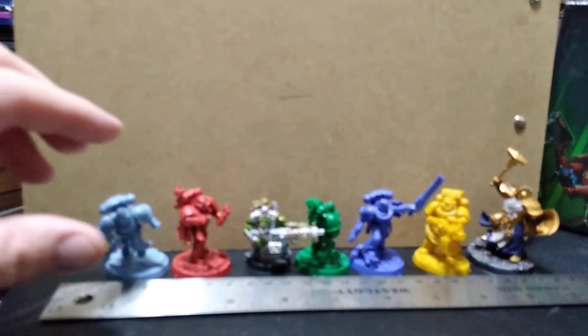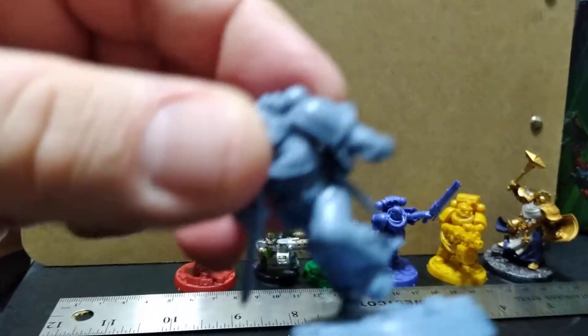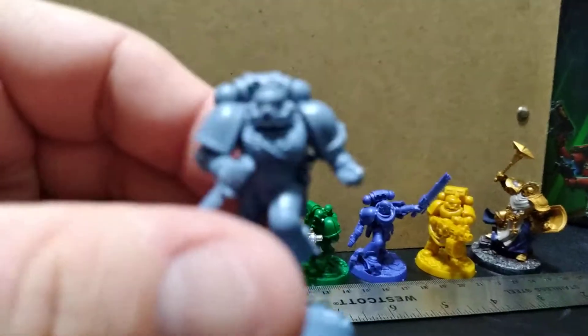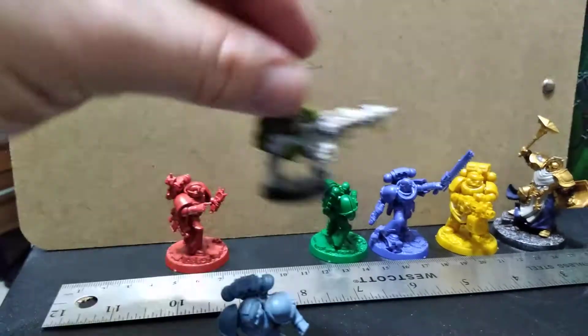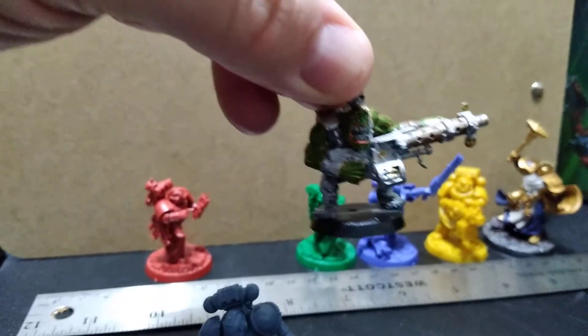I was recently asked if I could use the minis from Space Marine Adventures for a standard Warhammer 40k game. The bases aren't like the old Warhammer 40k bases, which were much smaller. I don't have the best paint job, but this is a Warhammer mini I've had — I've never actually played, I mostly like to paint.